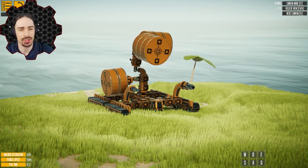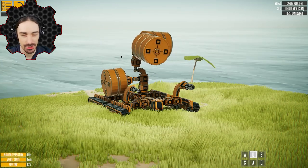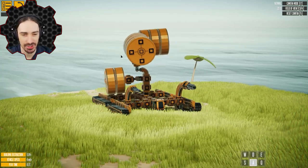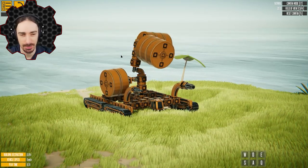Welcome back to Instruments of Destruction, which has just received another update that added some new parts. You're probably wondering what this monstrosity is that I've built here. Well, basically, this thing is designed to showcase all of the new parts.